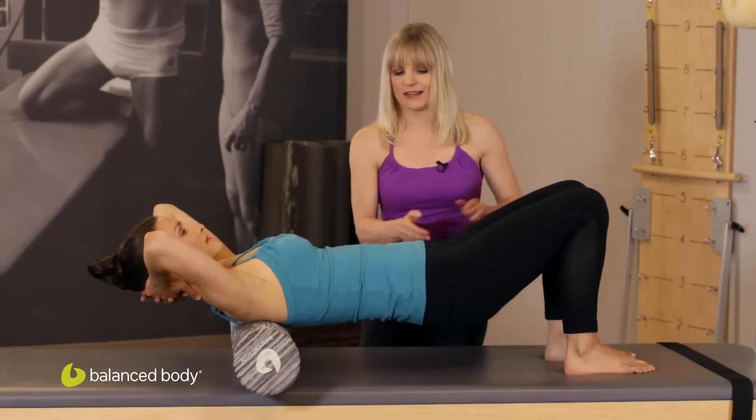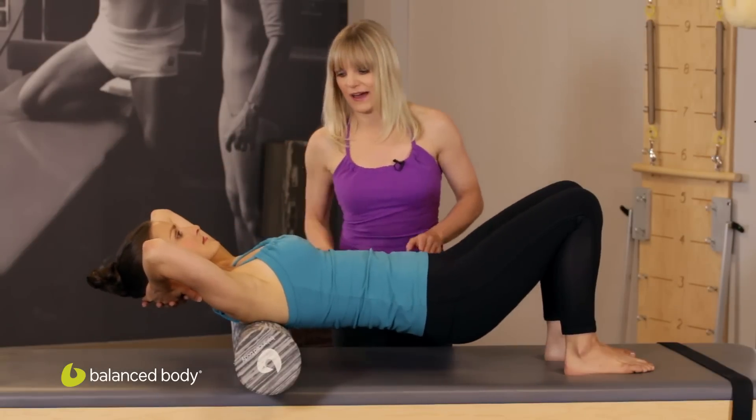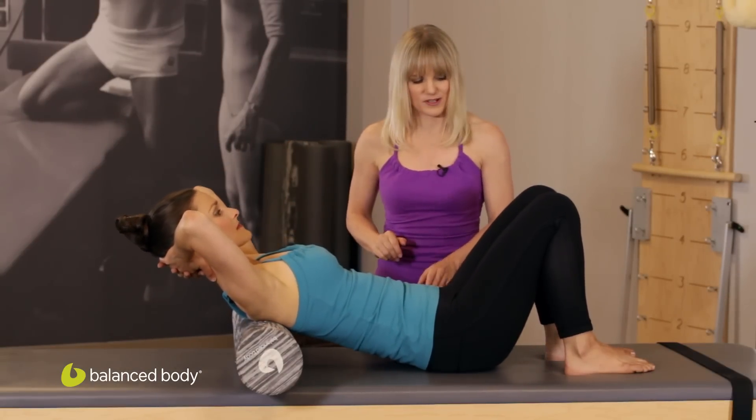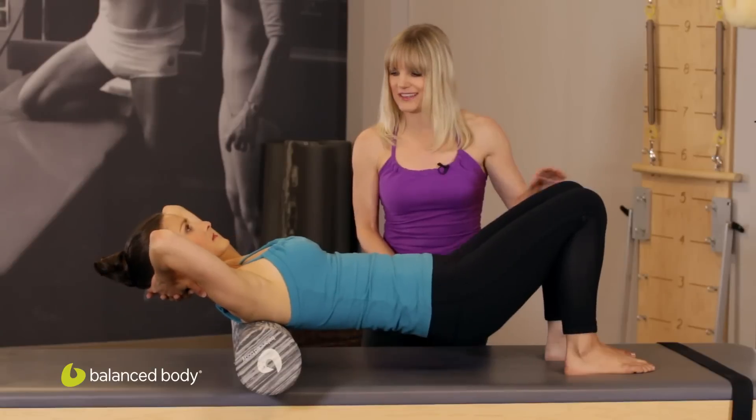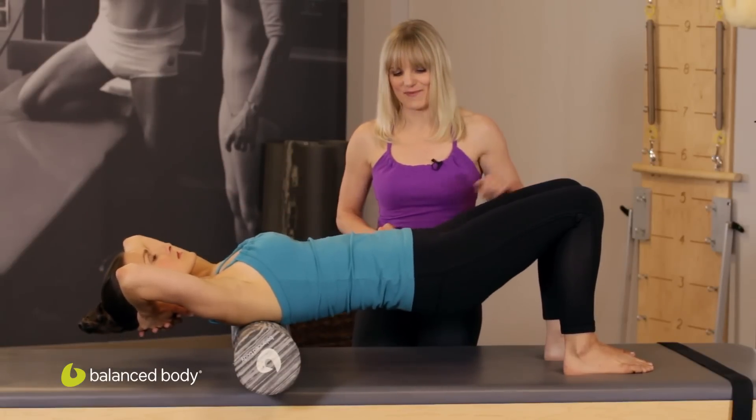Again, pressing and lifting — you'll notice her head doesn't fall back. She presses, she lifts, and it's like one long line, and then back down.